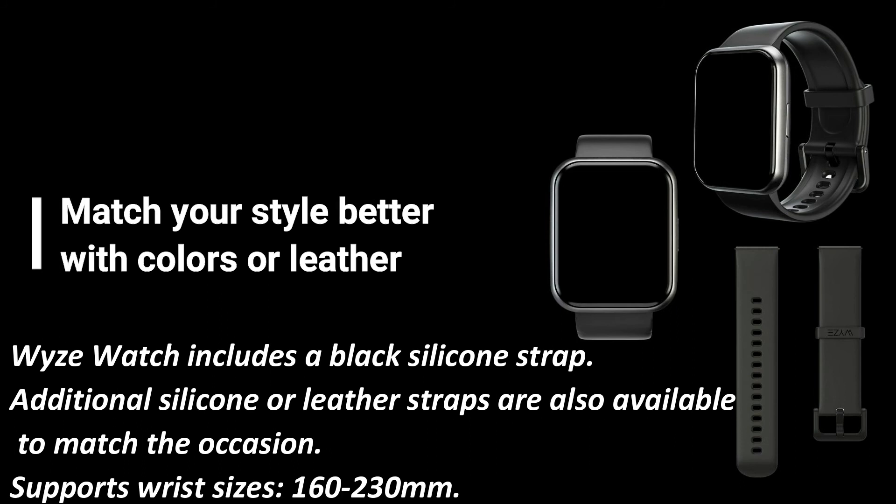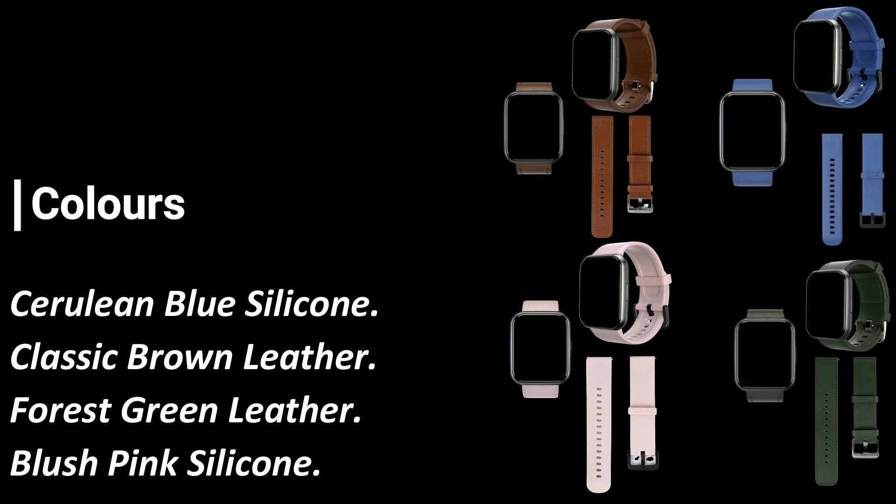Match your style better with colors or leather. Wyze Watch includes a black silicone strap. Additional silicone or leather straps are also available to match the occasion. Supports wrist sizes 160–230mm. Colors available: Cerulean Blue Silicone, Classic Brown Leather, Forest Green Leather, and Blush Pink Silicone.